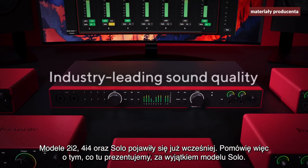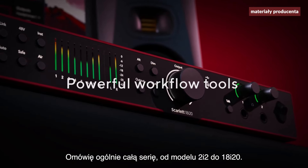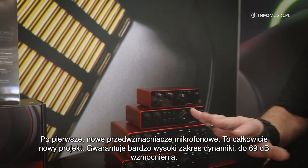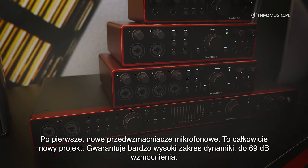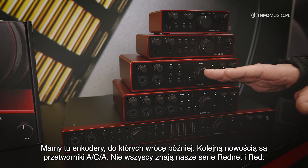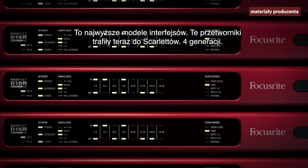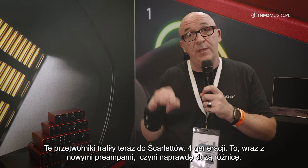I will talk in general about the series when we are talking about 2i2 up to 18i20. There are lots of news in this new series. Number one is we have new MIG preamps — a completely new design with really high dynamic range, up to 63 dB of preamping. We have endless encoders, and there's a reason for that which I will talk about in a while. We also have new ADDA converters — some people will know RedNet and the Red series, our highest audio interfaces — and now we have those ADDA converters in the Scarlett 4th Gen, which makes a really big difference together with the MIG preamps.